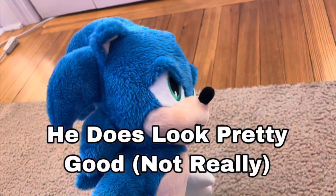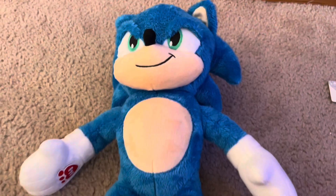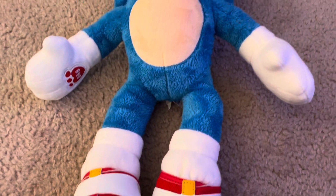He does look pretty good. Here's the new one's spikes, and here's the old one's spikes — obviously the new ones are way better. Here he is with his shoes that barely even fit him, because whoever stuffed him stuffed him way too much. And here we have Tails.